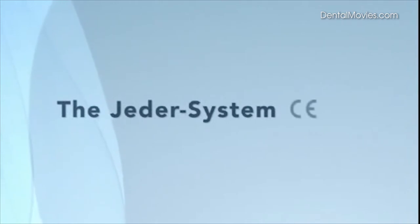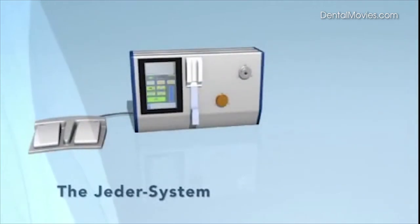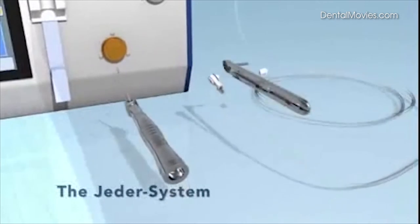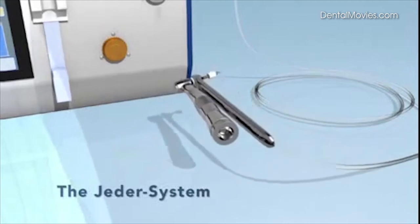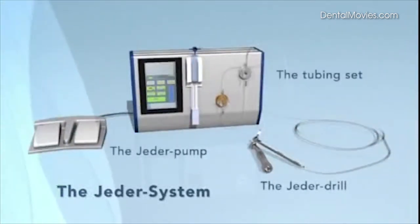The Yader system is CE certified and consists of three components: the Yader pump with control display controlled by foot pedal, the Yader drill as the actual surgical tool, and the tubing set that connects the Yader drill to the Yader pump.